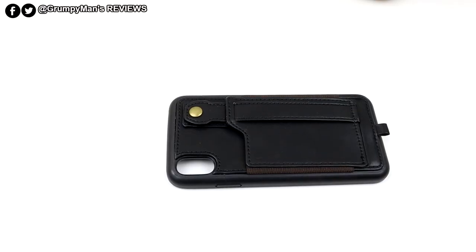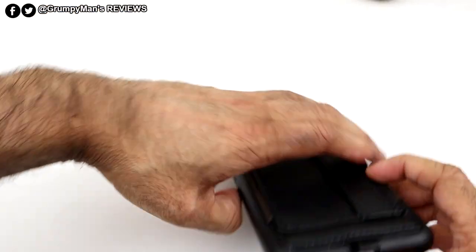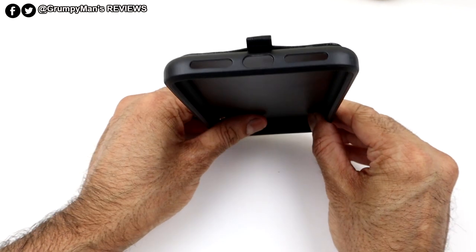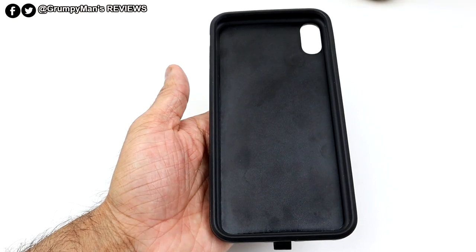The case itself feels nice and sturdy. It's made out of TPU and the back is made out of PU leather. Let me show you the inside of the case first — it's nice and protected so it won't scratch your phone.